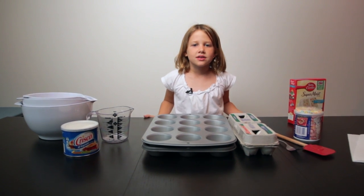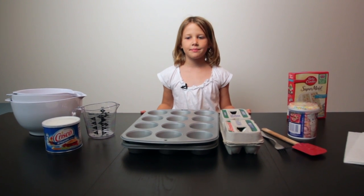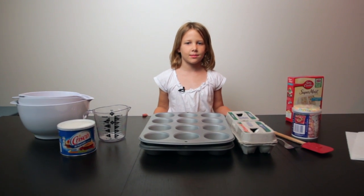Hi, welcome back to Show and Tell. I'm Mia. Today I'll be showing you how to make cupcakes.